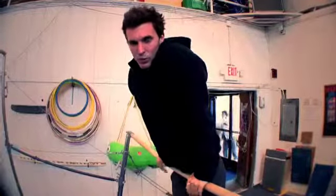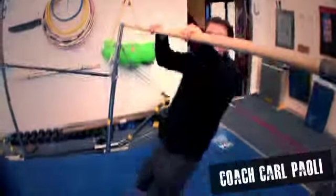How do we roll out of this thing? Let's say we're on a very high bar. We could go down this way, which can get sketchy sometimes.